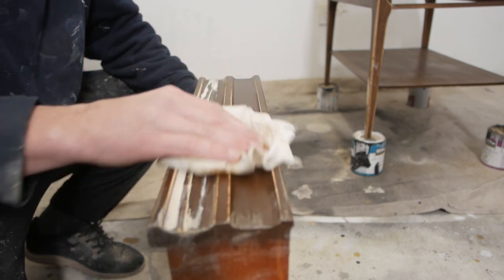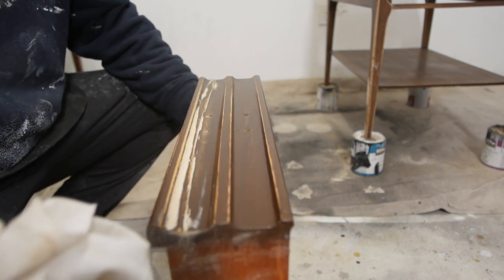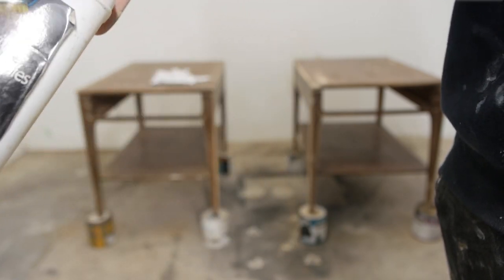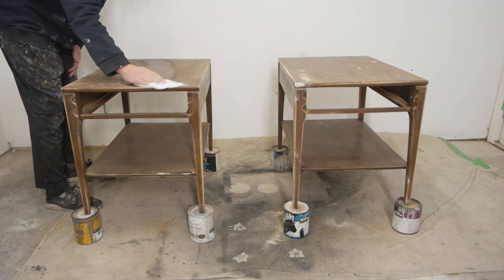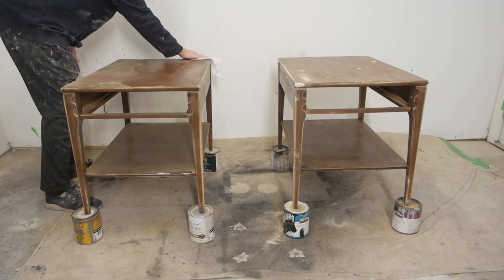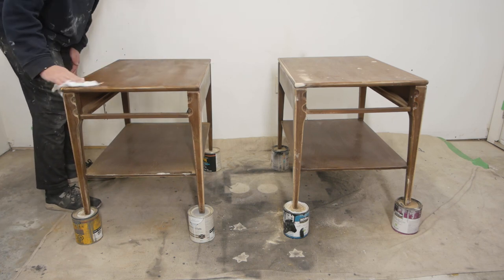After everything was smooth, I cleaned it up with a cloth to remove all the dust. Then I grabbed my mineral spirits, poured some on the project, and wiped everything clean with a rag — we don't want any dust or anything on the piece when we go to paint it.